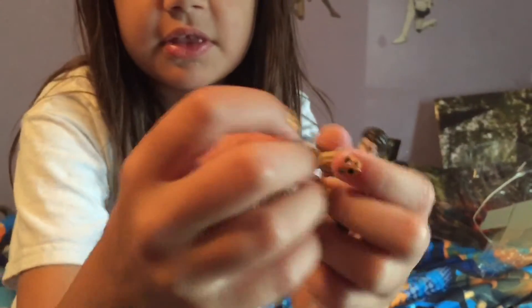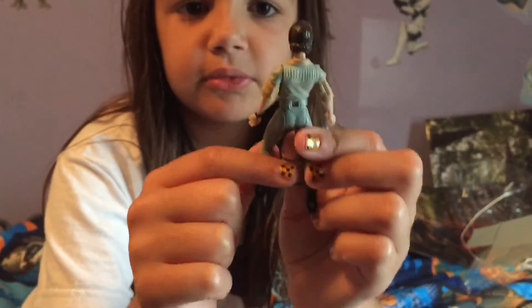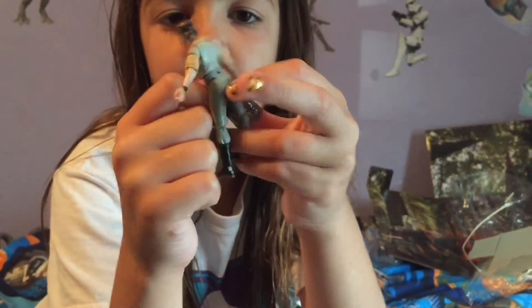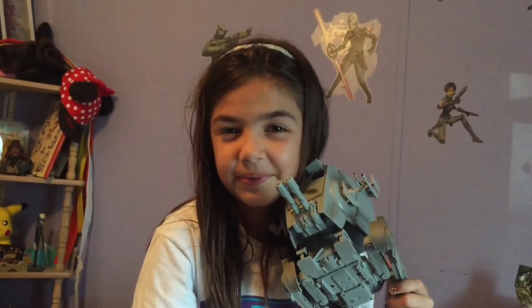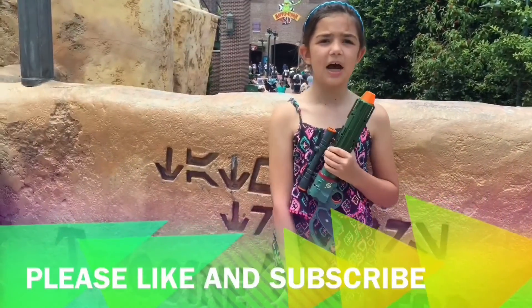This is Leia. This is her gun. This is her hair. Her legs move. She's very small. And she's not in her Endor outfit. I love the look of her. See her on the right side and the galaxy far far away. Sorry about the mess. That's it.